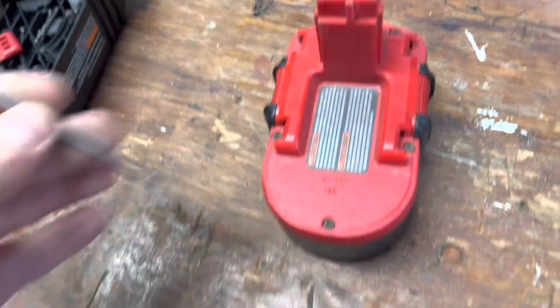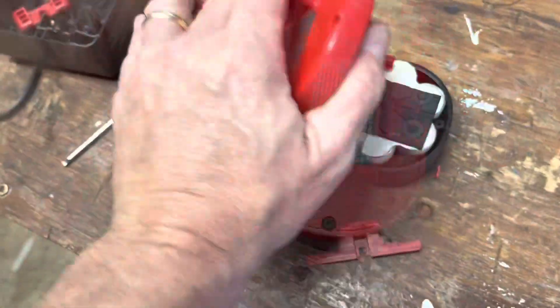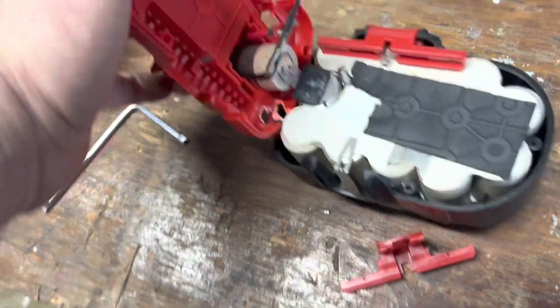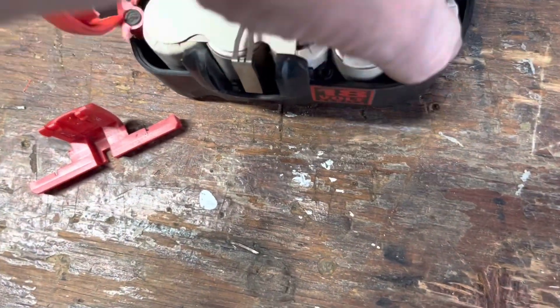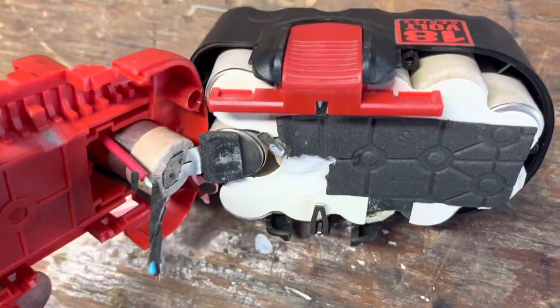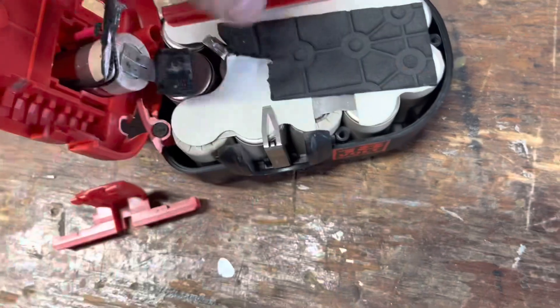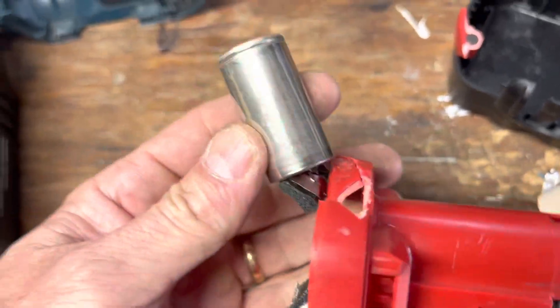Okay, now we'll go ahead and see what's in this battery. All right, there's how all these things are linked together — that's what one looks like without the cover.